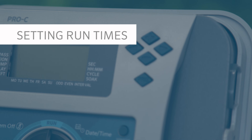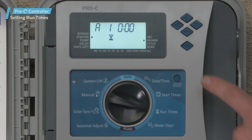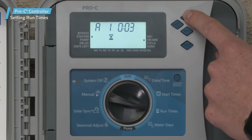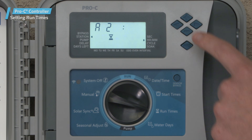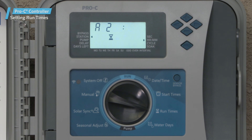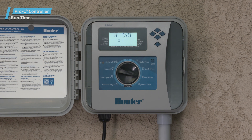Next, we'll assign a run time to each of the stations within Program A. Turn the dial to run times. This is where we'll designate the length of time that each station will run within the program. The display will show the last program selected — A, B, or C — and the station number selected. The run time for that station will flash. You can switch to another program by pressing the PRG button. Let's program 10 minutes on each of the two stations with new grass. Advance to station 2 using the right arrow, and program 10 minutes there as well. We'll leave the rest of the stations set to 0, because stations 3 and 4 will be assigned to Program B since they require a different schedule. At the end of the station count, the controller will give you the total run time for all stations scheduled to run in the program — this is known as the total run time calculator.